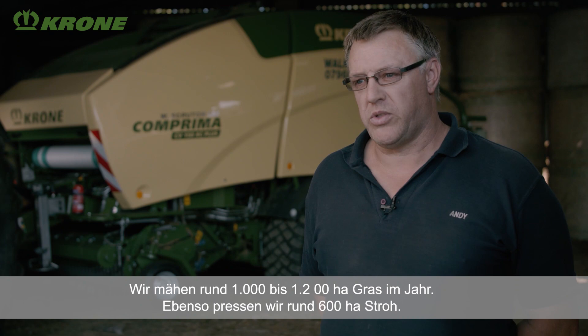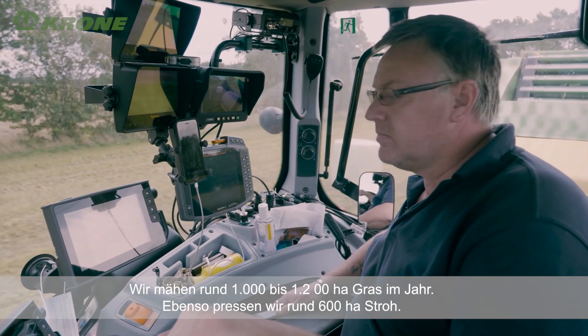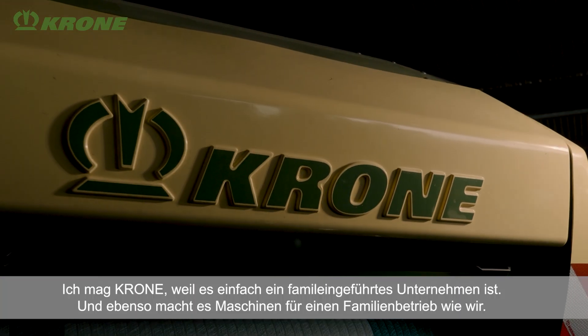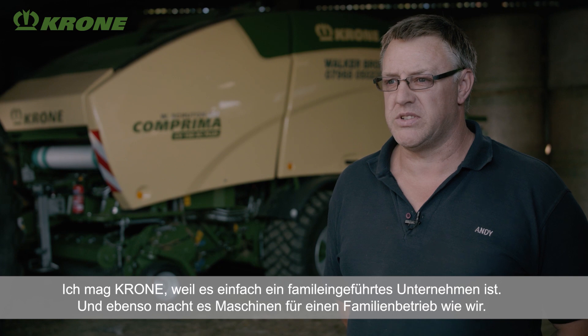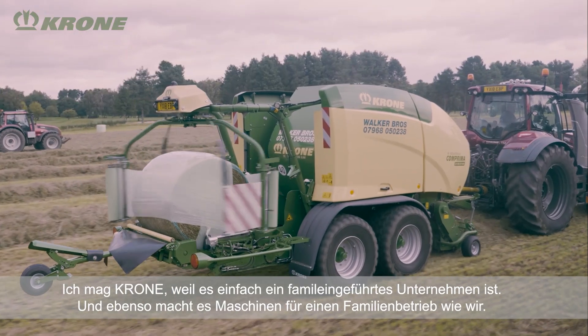We cut around about 2,500 to 3,000 acres of grass. We also bale around about 1,500 acres of straw. I like the Krone brand for the fact that it's run by a family business and it's also making machinery for family businesses.